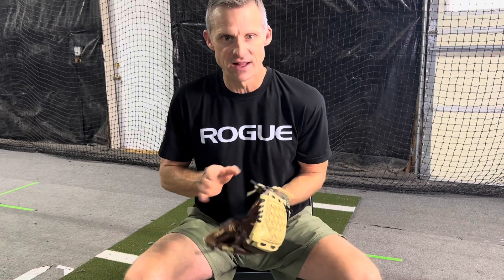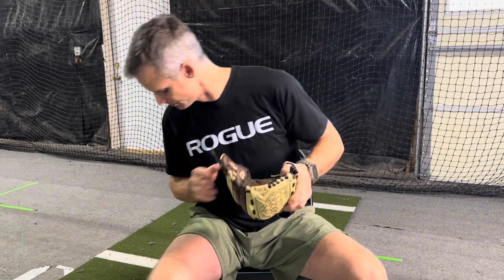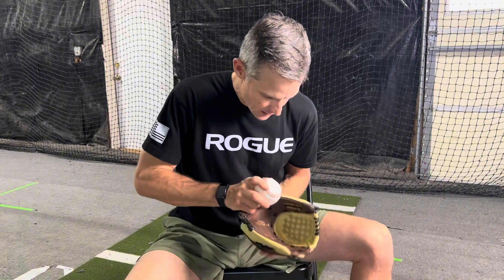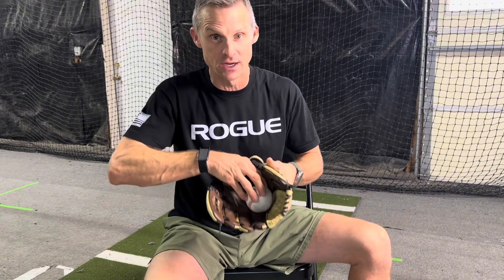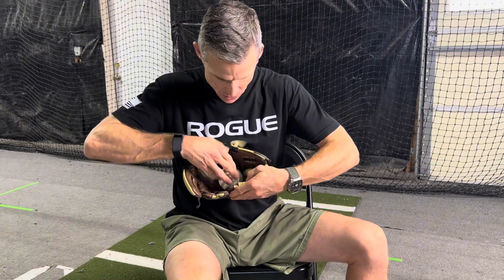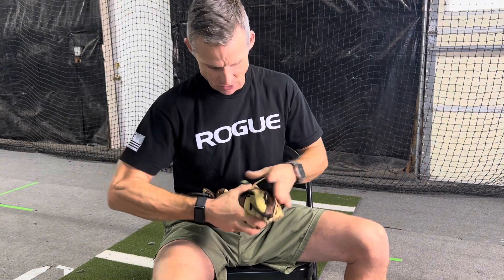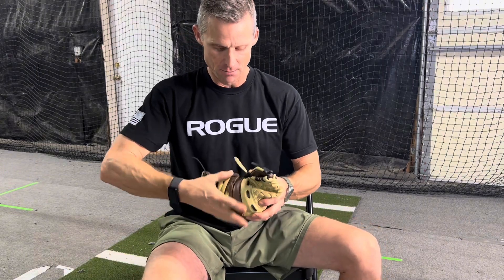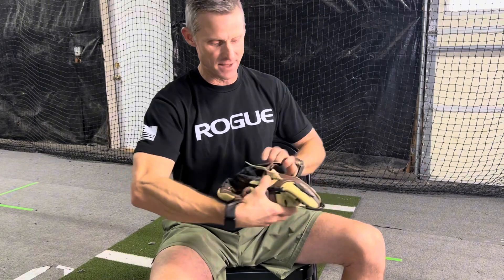With my hand in here, what we want to do is develop a pocket right at the base of the pointer finger. I'm going to get a ball and put it at the base of the pointer finger. Then I want to roll the pointer finger down to the base of the thumb — so it sort of looks all scrunched up. What's going to happen if you roll that thing up, you can put a belt on it.